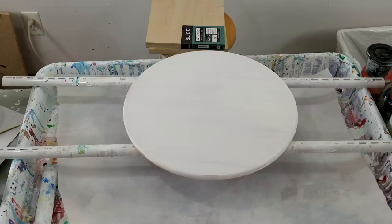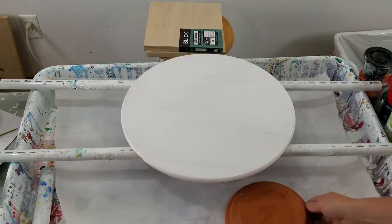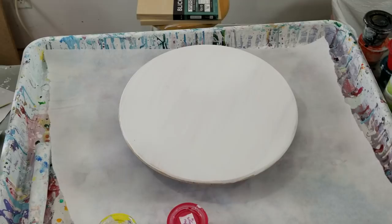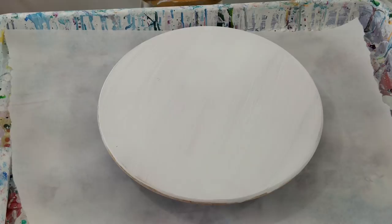This is a lazy Susan, and I'm going to put it on. I got one of those flower pot thingies which has dried resin — okay, that looks pretty good.